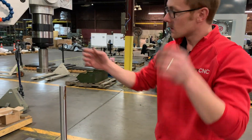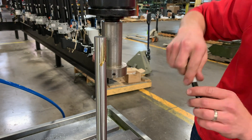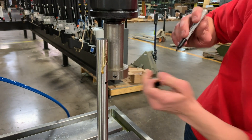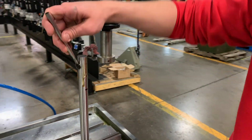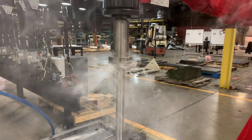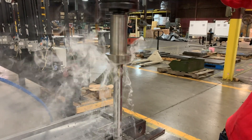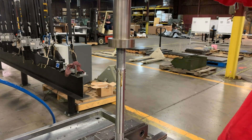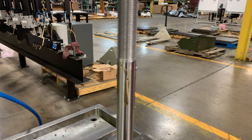We'll get our depth set and do this in one stop. We want to make sure we're not going any deeper than that. Everything's oiled up. Look at those pretty threads.